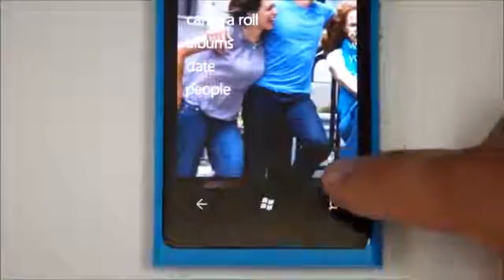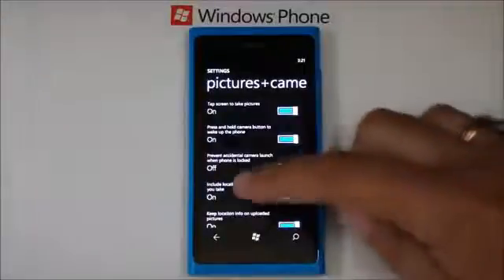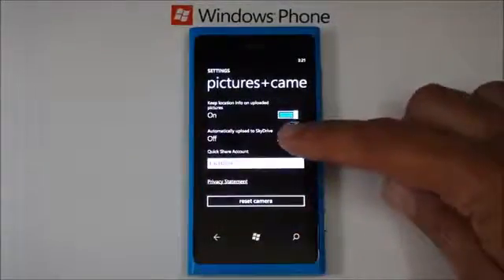In the Pictures app, tap More and select Settings. Flick to the bottom. Select Automatically Upload to SkyDrive.